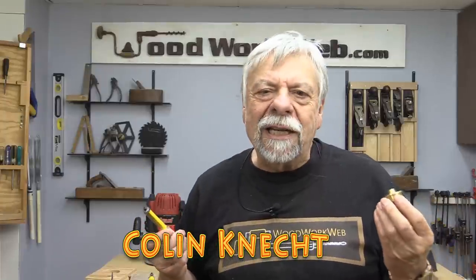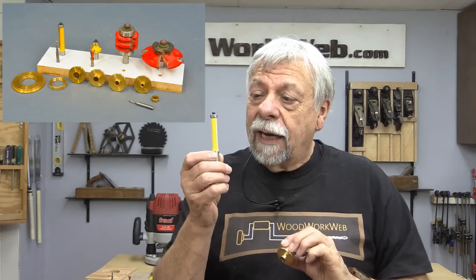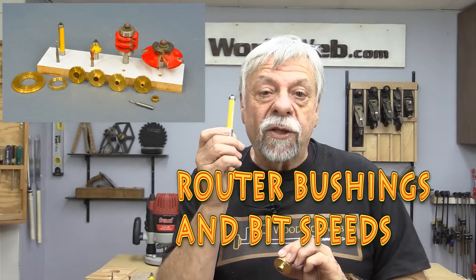Hello everyone, I'm Colin Gannett. Today I'm going to talk about two things: something called bushings for your router, and I'm also going to talk about the speed of router bits, so stick around.